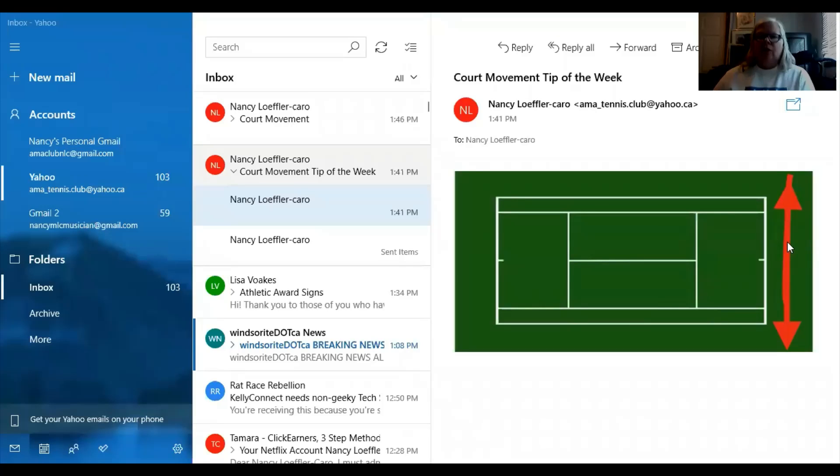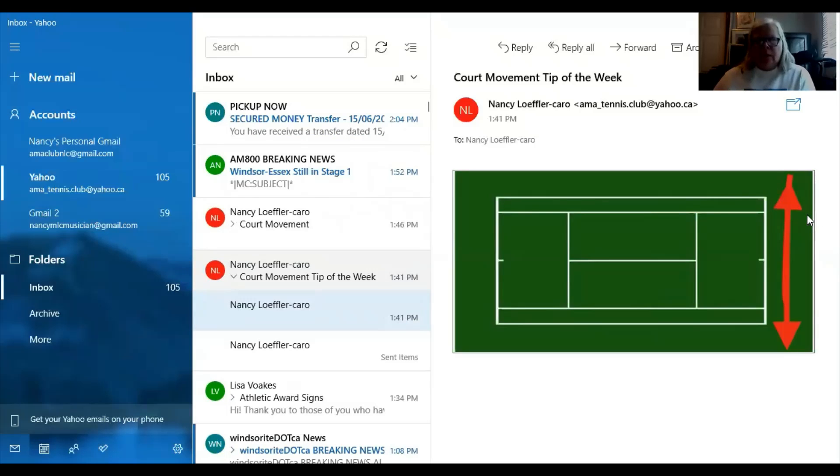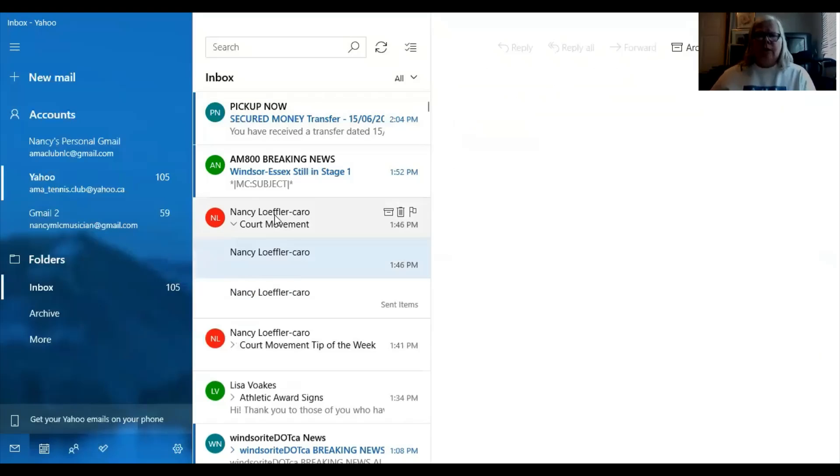So this is what you're used to seeing — movement along the baseline, just going laterally side to side. If you have a player that hits a really good angled shot, look how far out of the court you are taking that ball. I'm past the doubles line taking that ball. The more angle they have, the further out of the court you'd be.